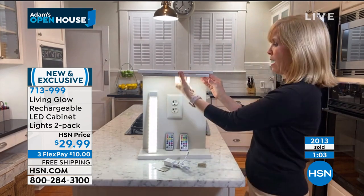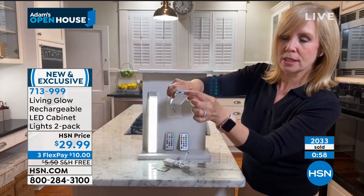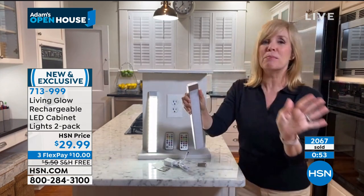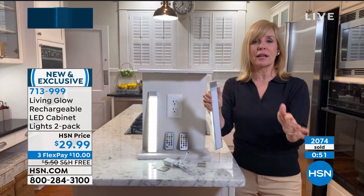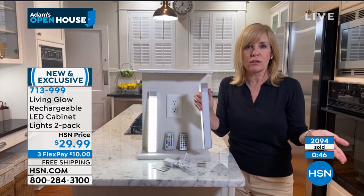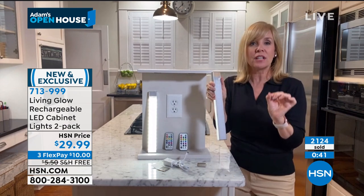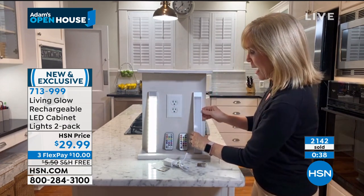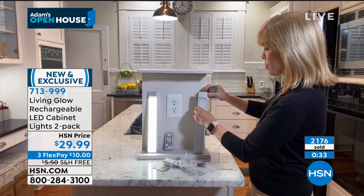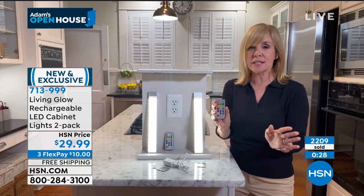You can use it with the remote control or manually — there's a lever right on the top to switch on and off, and that's where you charge it up. In a small kitchen, an electrician would probably run about $1,000 for lighting. This is a great way to get professional-looking lighting. It's bright white LEDs, 60 lights in each one. If it's too bright, you can dim it — it has all the capabilities to adjust the lighting.